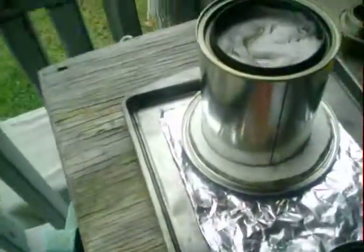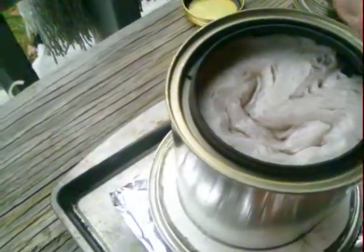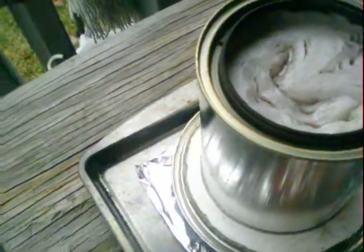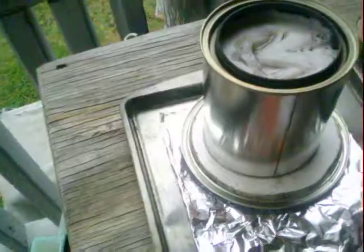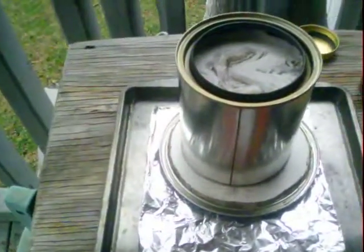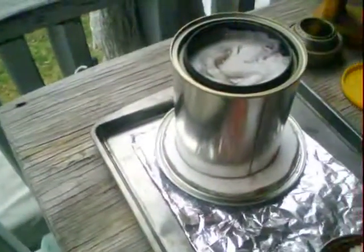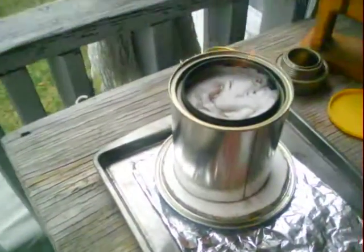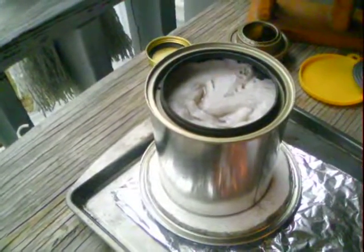I'm gonna go ahead and light this alcohol toilet paper burner, see if this heat burns any better. Oh yeah, it lit quicker! It's just like alcohol though — you can't see it. It's burning a lot cleaner, it's not putting nowhere near as much soot out as that regular alcohol. I don't know if you can see it burning or not, but it lit right up. I like that.